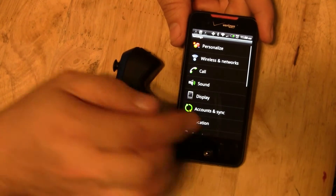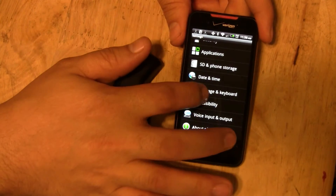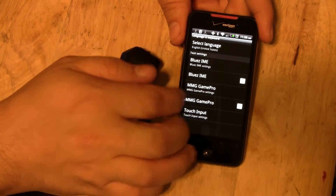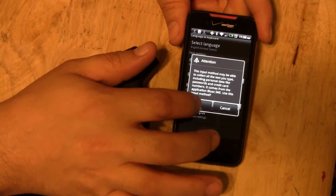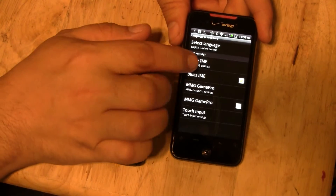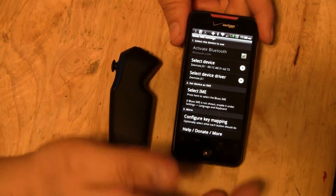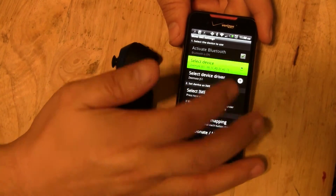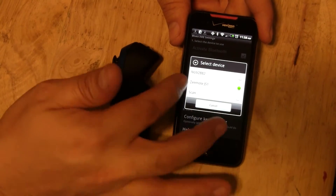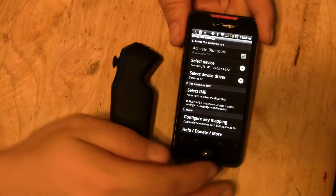Then go back into your settings and scroll down to Language and Keyboard. Go ahead and go into there. Bluez IME is in there. Go ahead and enable it, and it's going to give you a warning asking if you're sure you want to do that. Then go into your Bluez IME — it should already be in there. If not, go into Select Device. If it's still not there, scan for it. Mine's already in there, so I'll go ahead and select it. You're done in here.